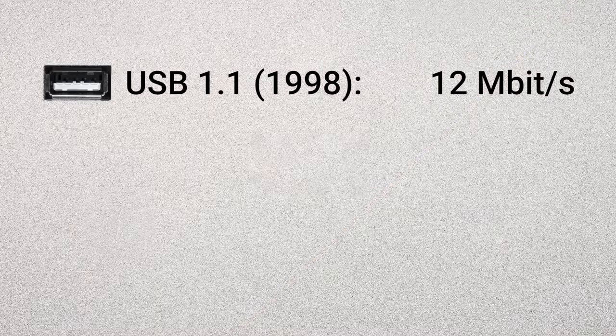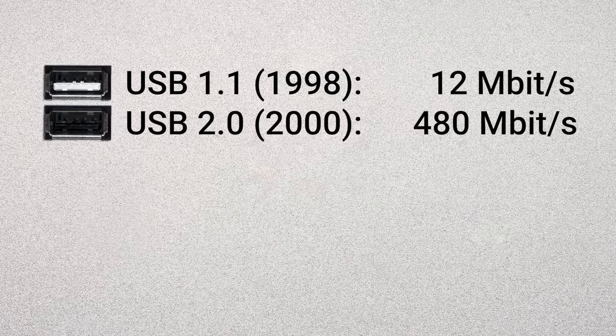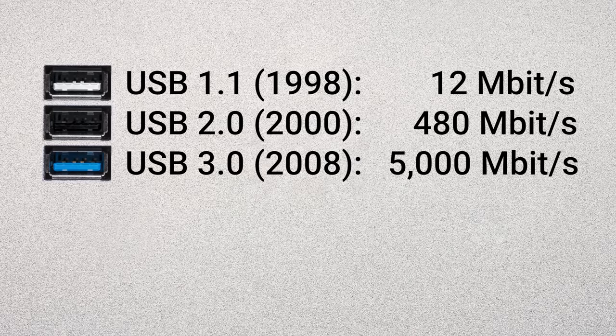Take, for example, the issue with port colors. For a while, things were relatively simple. The original USB version 1.1 had white ports. The faster USB 2.0 used the color black, and once 3.0 rolled around, those ports usually got colored blue. That wasn't too hard to remember, especially since quite a bit of time passed between those three original revisions, but it didn't take long for things to get more complicated.